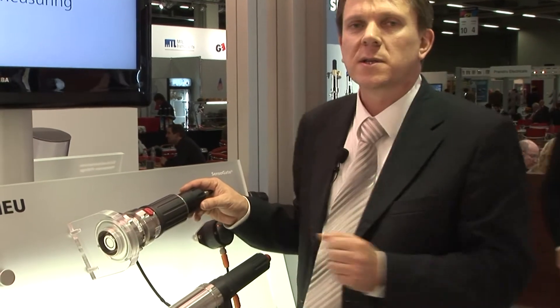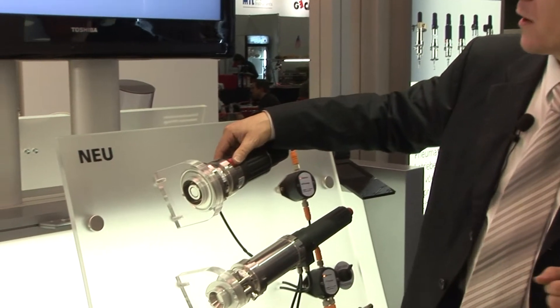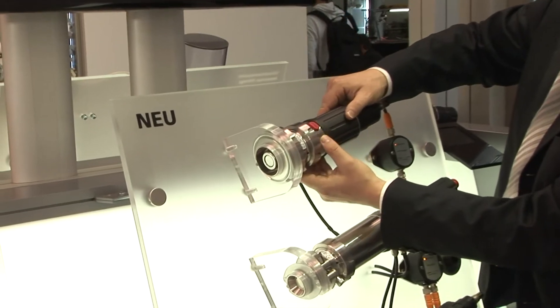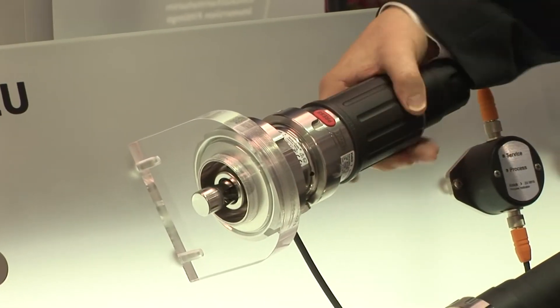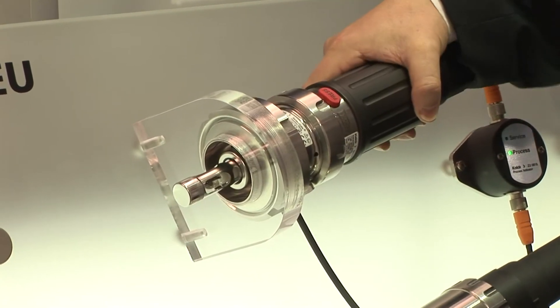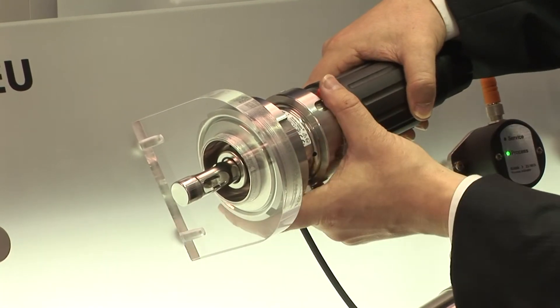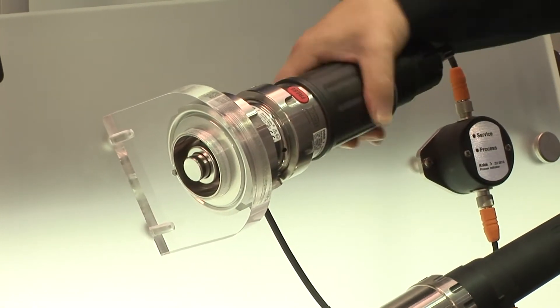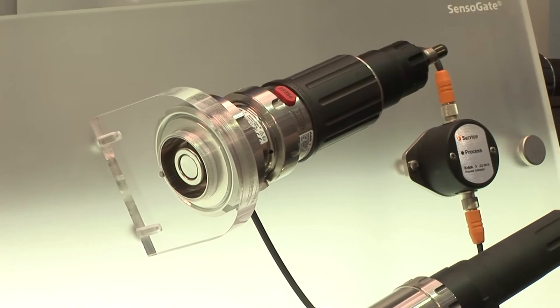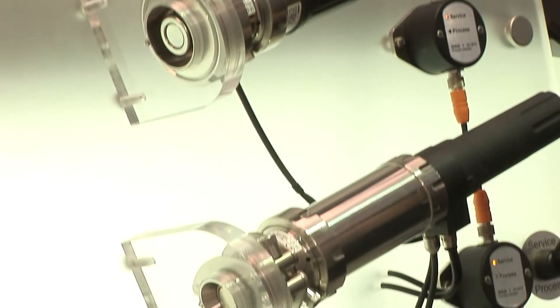A new pH holder, which we have not shown before, is our WA-131. This one is the manual version. We have one where we can operate it with a security lock — we just unlock it, and then it takes just two complete turns to bring it into the process, or two complete turns to bring it out. We have both lengths and both immersion depths available.